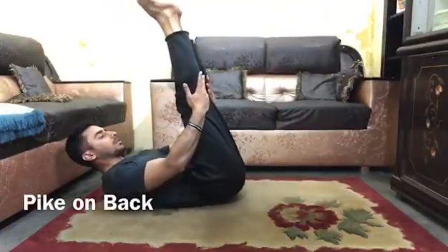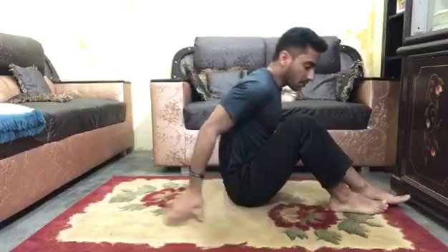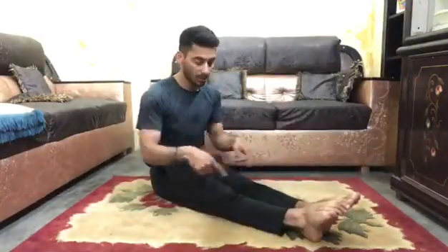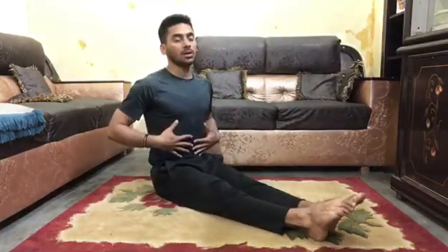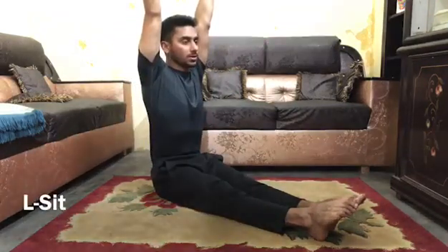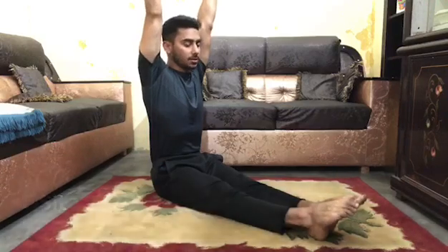The next shape is L-sit. Legs straight, pointy toes, and your upper body straight with arms like this — this is L-sit. The next shape is straddle — this is straddle.